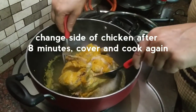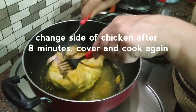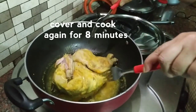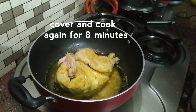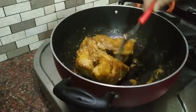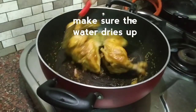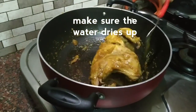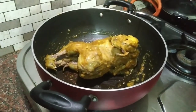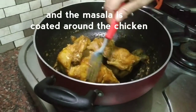Now we have to flip it to the other side. We will cook it on medium heat. If the pan is not too dry, put it on full heat. It will be done in 15-20 minutes total.